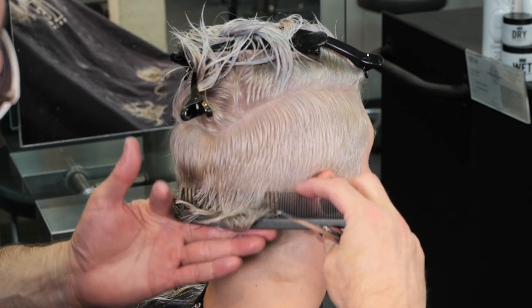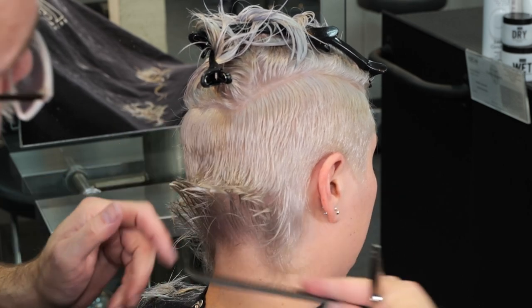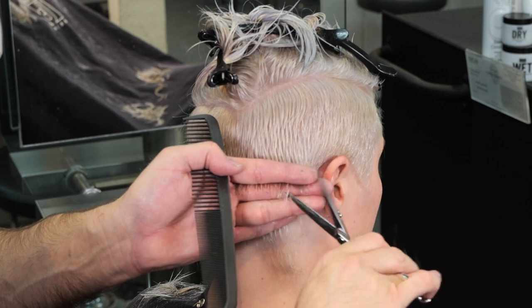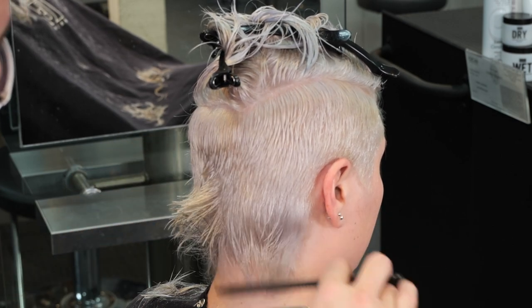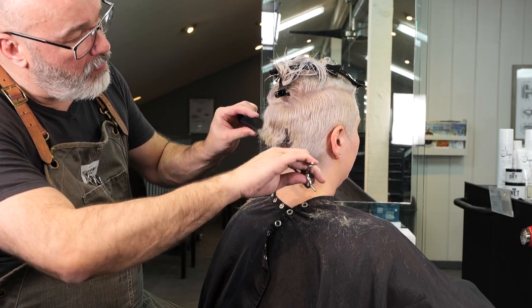Here I'm going to comb all the hair in the nape — my little baby mullet in the back — comb all that up to the middle of the ear and just cut that so that I layer the whole back. It's a little shorter at the top and gradually gets a little longer towards the bottom of the hairline.